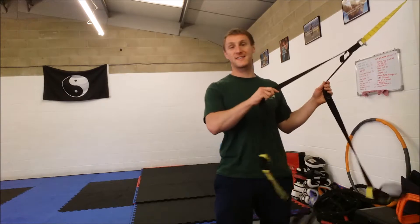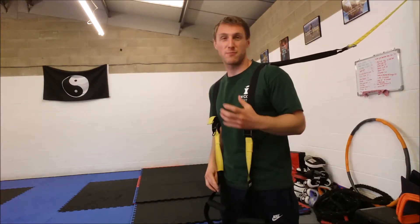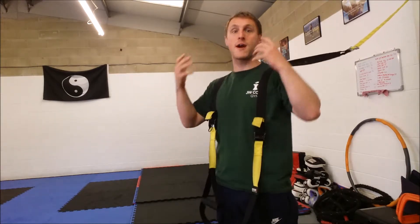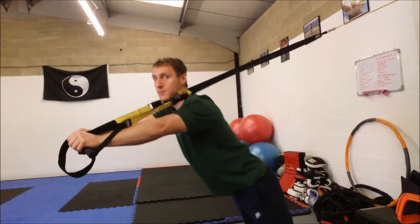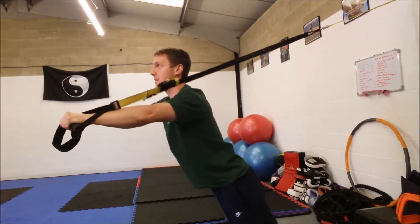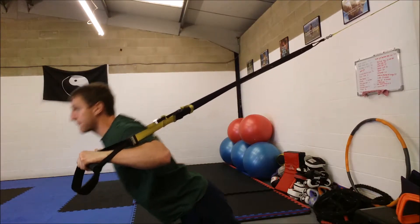It's a fantastic bodyweight alternative, but it also engages an awful lot of balance and coordination — so proprioception, connecting the brain with the muscles in the body. Working the chest and back of the arms, you want to have a nice straight back, stomach tight, drop your body forward between the arms and push back.